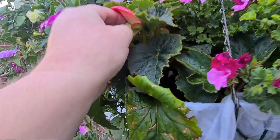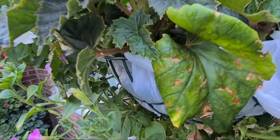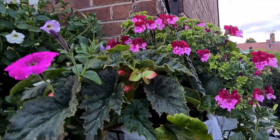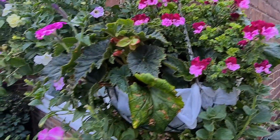Look at this begonia here — just get rid of this seed pod. That'll allow that to fatten up nice. Be careful — you don't want to damage the main flowers. So that's petunias, begonias, and pelargoniums in there.